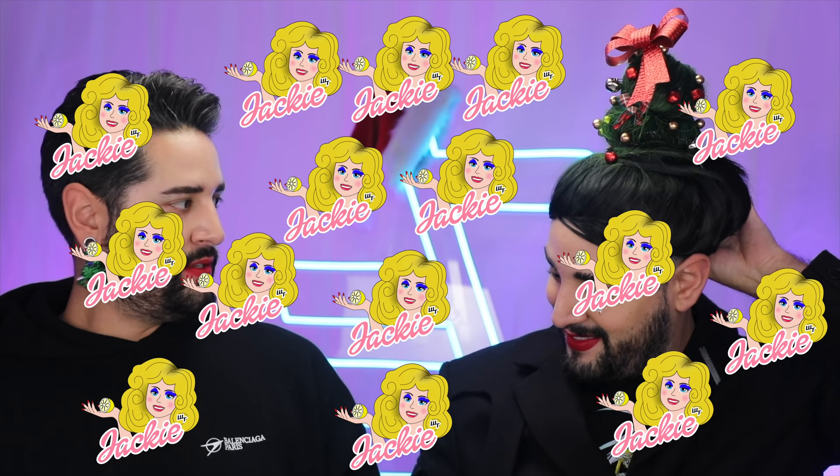How many Jackies? Five. I'm going to give it a five. I love it. Seven. Fifteen. Twenty-one.